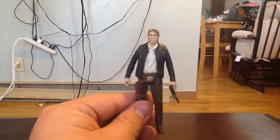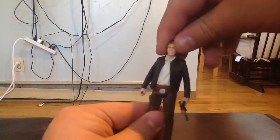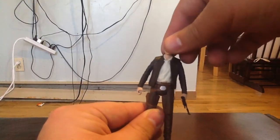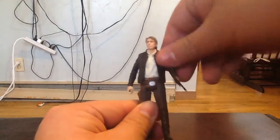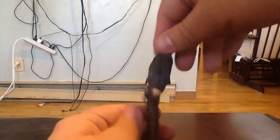I really dig this figure. Standard five points of articulation — you can turn his head, and he does nod ever so slightly. His arms go up, and his legs go up as well. And that's pretty much it.